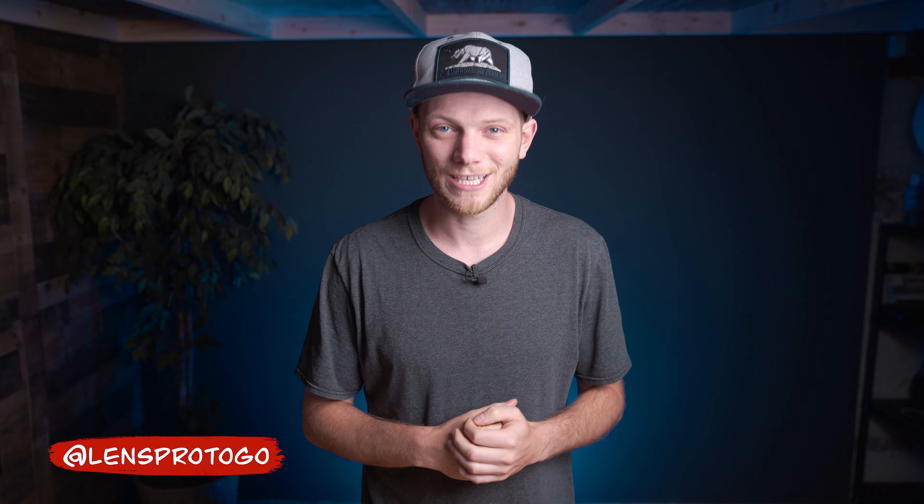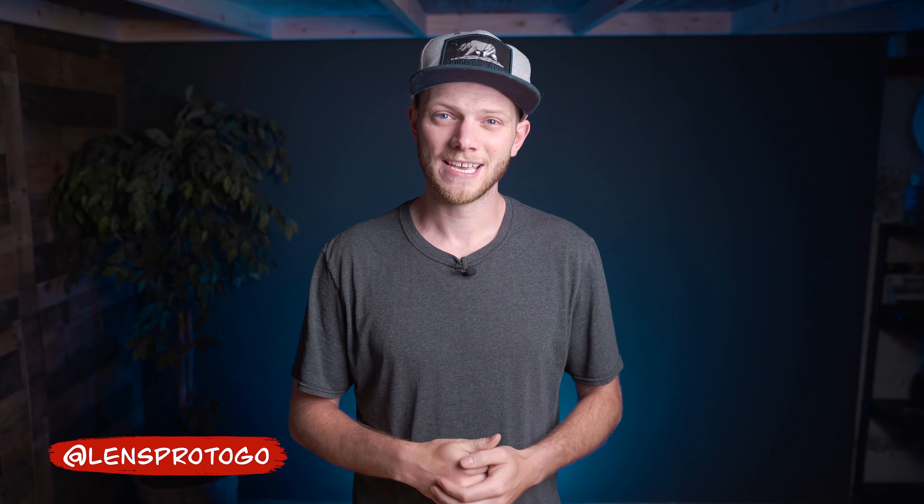What's up everybody? Greg here with LensPortigo and LensRentals, and welcome back to the channel. In today's video I have a very special guest who's going to teach you something about the fundamentals of imaging and show you how to create a camera obscura in your own home. It's a really fun experiment you can do with not a lot of prep and not a lot of materials, so I'm going to throw it over to him and he's going to show you exactly how to do it and teach you some tips and tricks to get the best results possible.